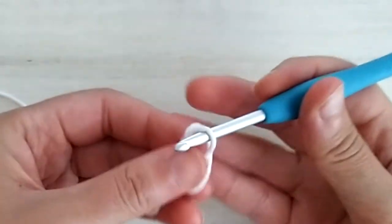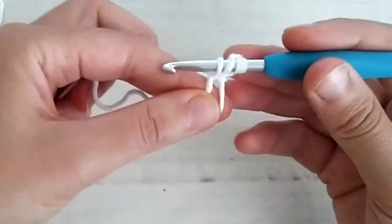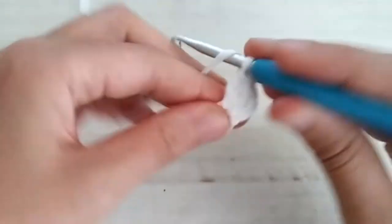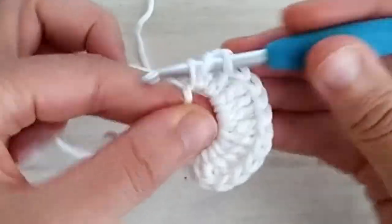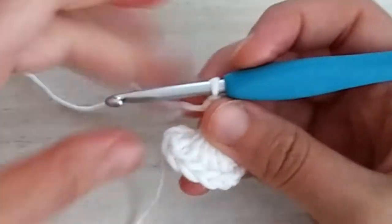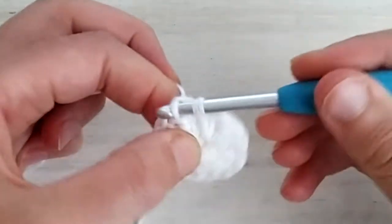Let's start by taking the white yarn and making a magic circle. Once you have your magic circle ready, chain two and then working in the magic ring, double crochet 12. Yarn over, go into the ring, yarn over pull up a loop, yarn over pull through two, yarn over pull through two — and continue like this until you have 12 double crochets. The initial two chains don't count as a stitch, so you really need 12 double crochets. Once done, pull the tail to close the circle and join the round with a slip stitch into the first double crochet.